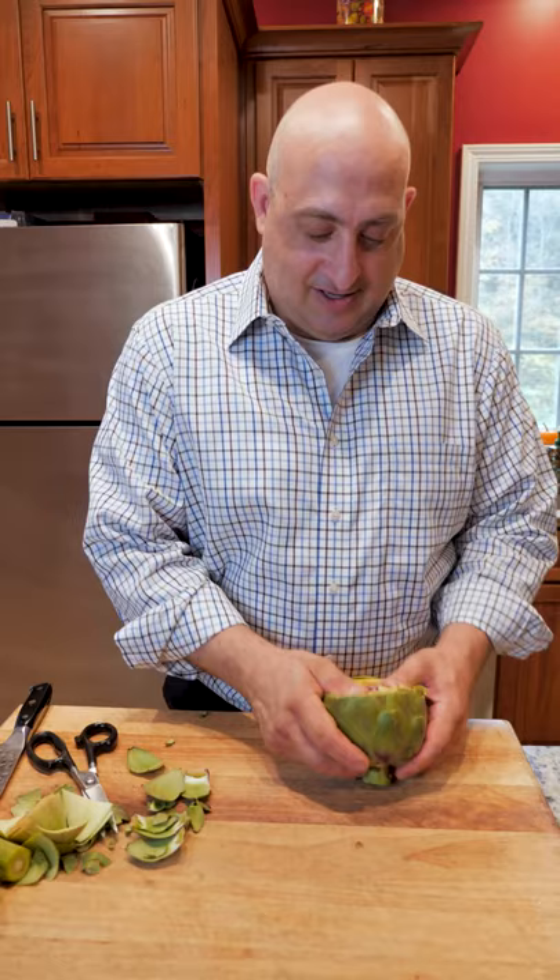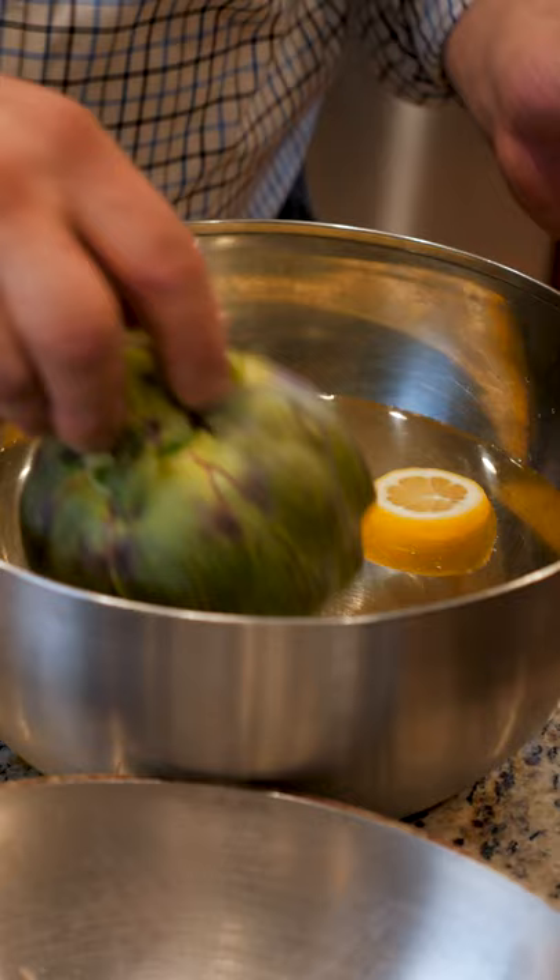Let's make an Italian Bloomin' Onion Stuffed Artichokes. Start by prepping your cleaned artichokes — open them up a little bit and trim off some of the excess leaves. Then soak them in a water and lemon bath.